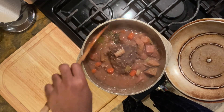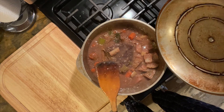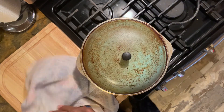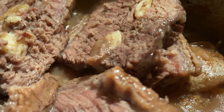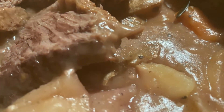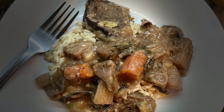Then I pour my beef out, chop it into small portions, and it's ready to consume. I truly hope you guys enjoyed this video, and hopefully I will be able to do more videos and show you step by step what it takes for me to prep a meal. You guys have a great day and enjoy your meal.